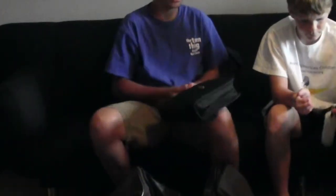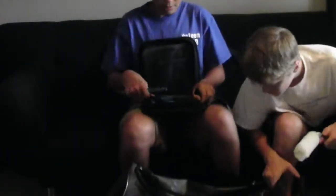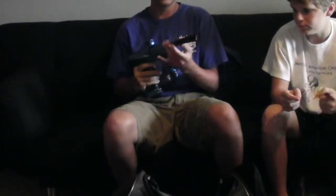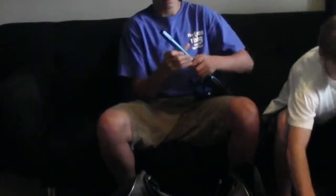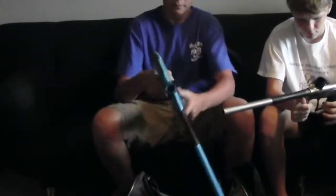My second gun is my 2014 Proto Reflex Rail. It's amazing — two-piece 14-inch barrel, Auto Cocker threaded. This barrel is basically the same thing as a Dye Ultralight barrel except it says 'Proto' on it. It shoots exactly the same and you don't have to spend a hundred bucks on a Dye Ultralight barrel.